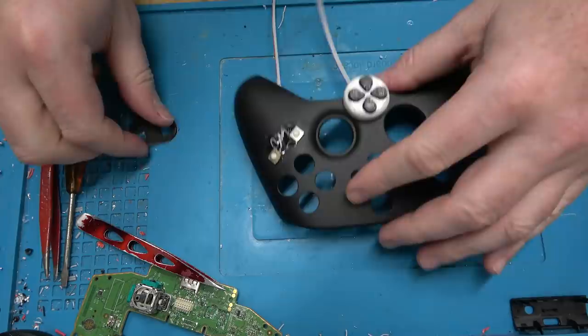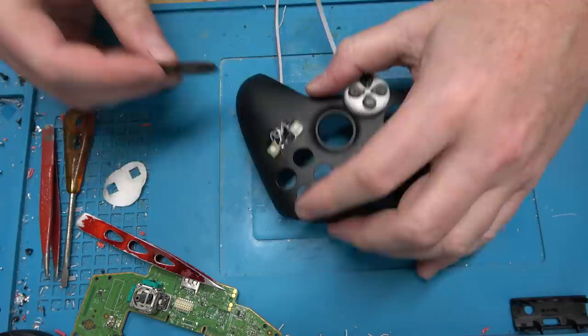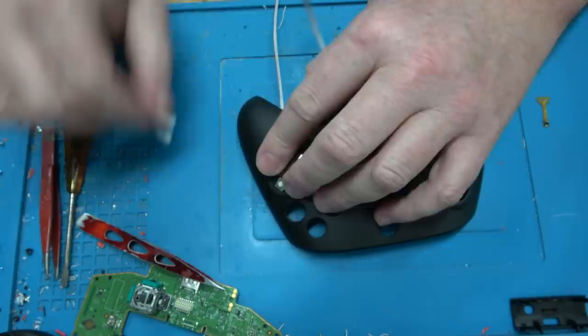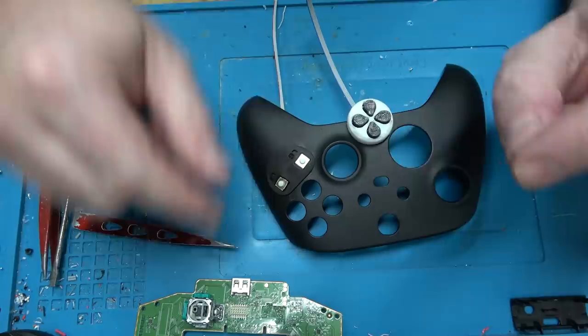Make no mistake, I charge people for these controllers. I do it at half my normal rate — that's as charitable as I can get. I think because people were stuck at home playing video games in 2020, I sold more of these that year than I ever did. I did about 126 of these last year.